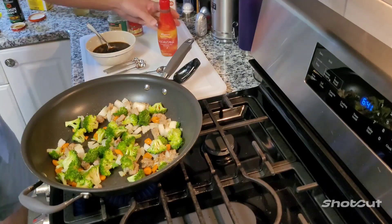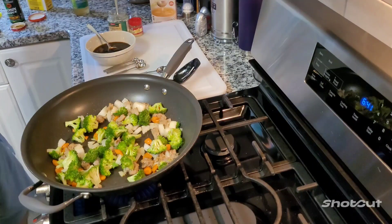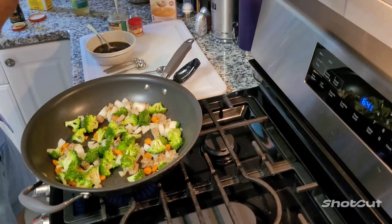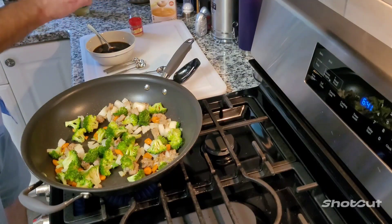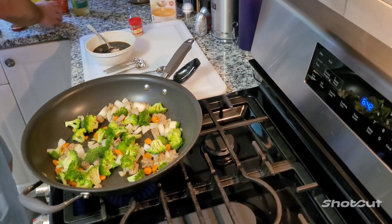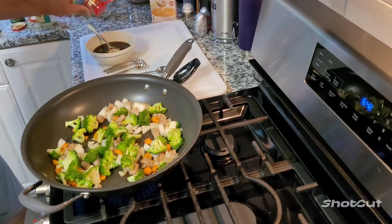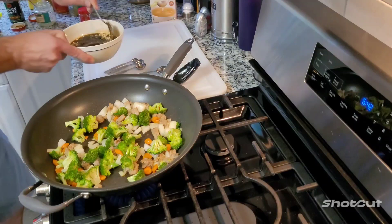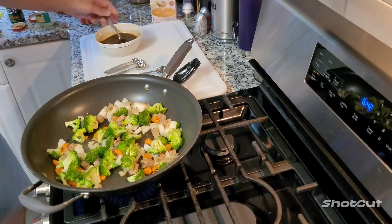Now to make it spicy, I got some gochujang. That's a fancy thing. Gochujang - now this stuff's spicy, so I'm just going to put a little - whoops, that might be too much, I just put like one little squirt in there. And a big old spoonful of garlic. Now I'm going to shake some ginger in there. That's pretty much my sauce. I'm going to stir it all up, and when these vegetables get cooked I'm going to pour this sauce in.